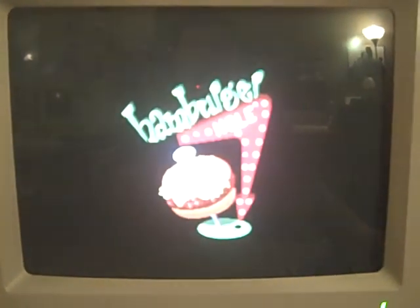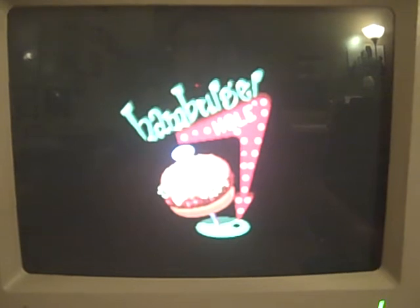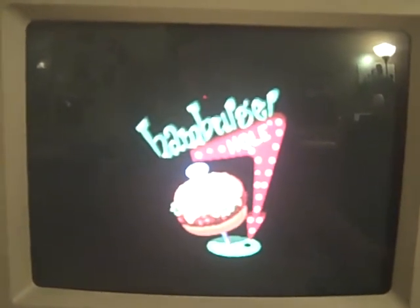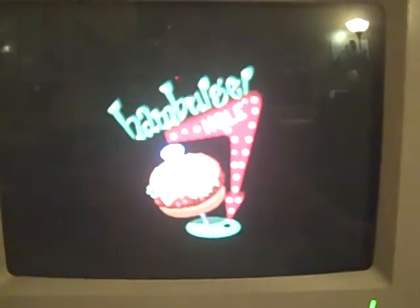This is my favorite — it's called Hamburger Hole, and the music is kind of cool. I haven't played this game since 1996, so this is bringing back a lot of memories.